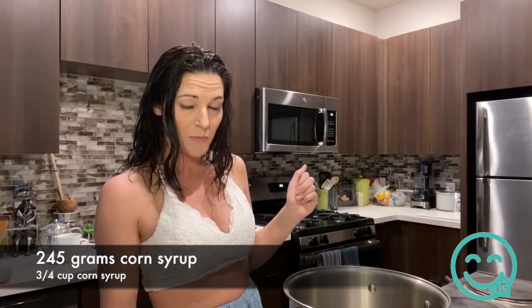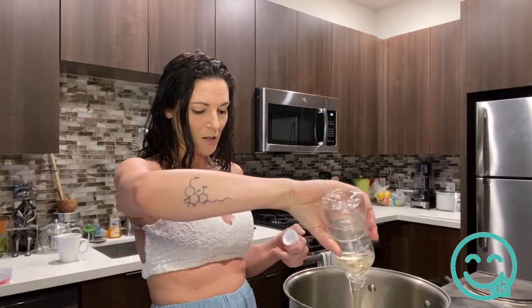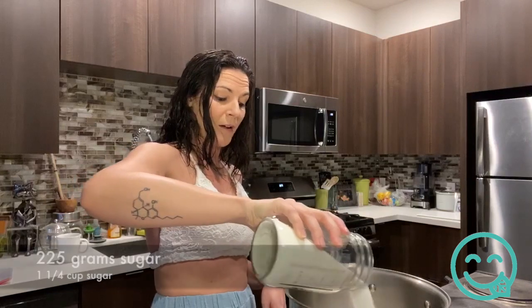In my happy chef recipe we're going through the grams version today. The recipe calls for 245 grams of corn syrup, so we start with that — add your corn syrup in first, make sure your scale is set to grams. Now it's time to add the sugar: we're going to do 225 grams of sugar.